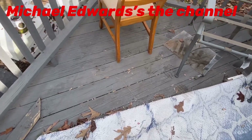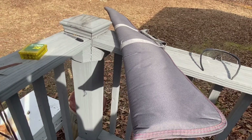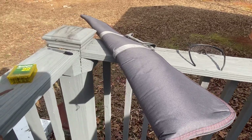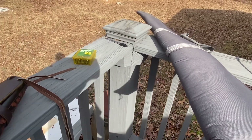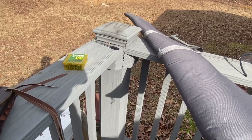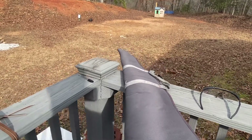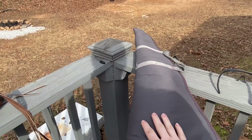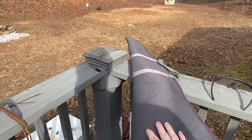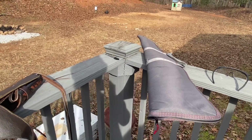Hello and welcome back to Michael Edwards the channel. Today we're going to be doing some stuff with a .22 rifle, Savage Arms, and we're going to be shooting at some stuff. I'm going to be sighting it in first because it's been a long time since I shot this. Before I get started, I'm going to go through some things so YouTube don't get mad at me. Do not try this at home — if you attempt to, please have a parent or guardian with you.